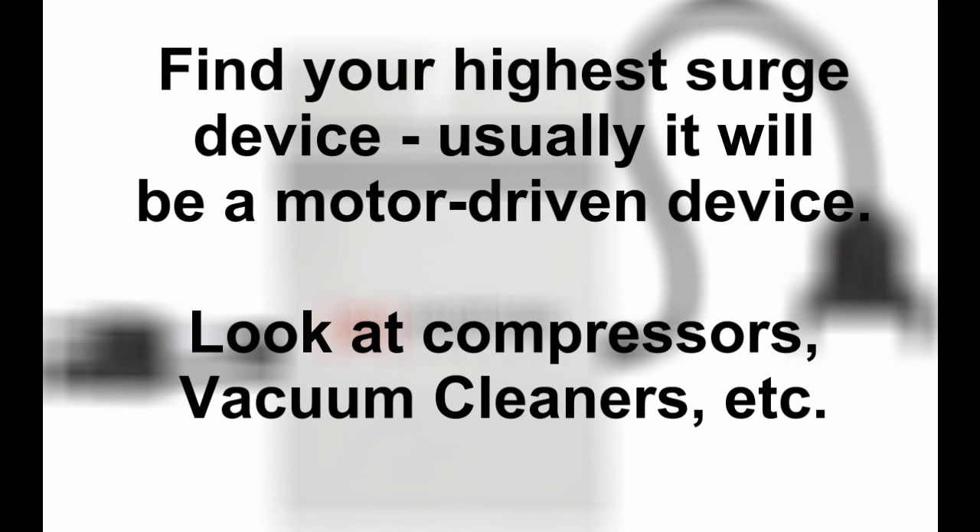When considering an inverter, you'll need to find out the surge rating of your biggest load. In my case it's my well pump — it only draws 2,160 watts, but when it first starts it surges to nearly 4,000 watts. Most motor-driven items are your loads with surge. If it doesn't say what its surge wattage is, you can get a safe ballpark figure by multiplying its running wattage by three. Make sure your inverter will handle the surge of your device.